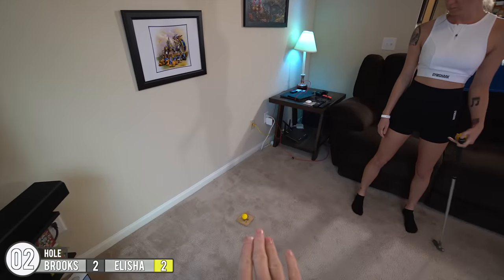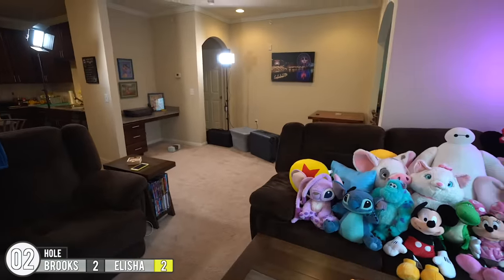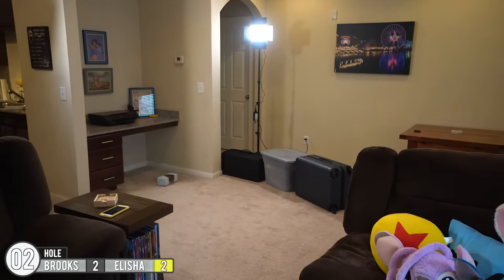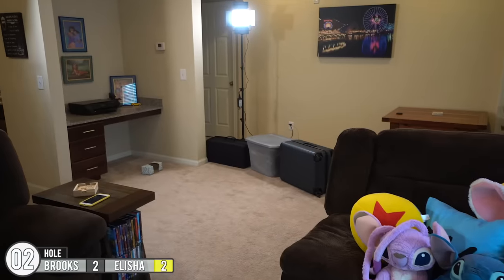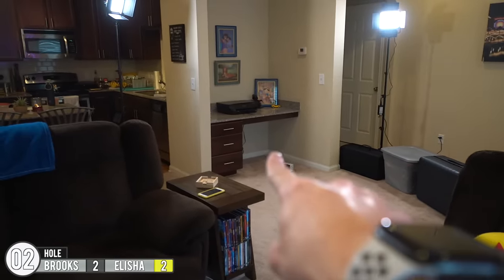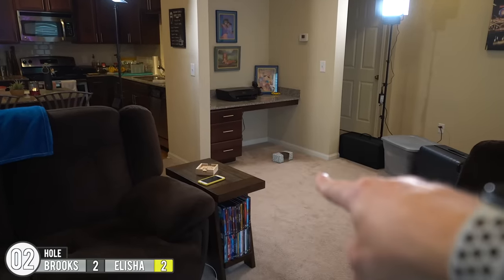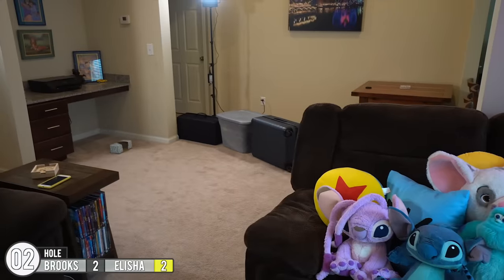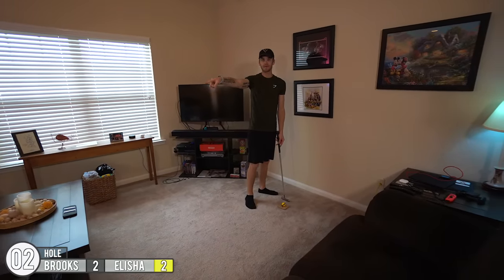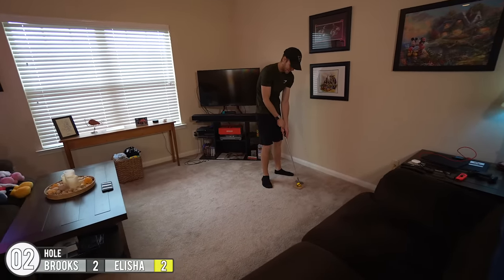Alright, for the next hole we're gonna start down in the living room — you gotta putt it down. We have some makeshift obstacles using what we have: my suitcase, a plastic bin full of backpacks and stuff, and a light stand to create a wall. The hole's right there so you can theoretically go underneath the little office desk. The part that makes this really interesting is if you miss the suitcase, you're gonna be taking some extra strokes to come back because you'll be stuck.